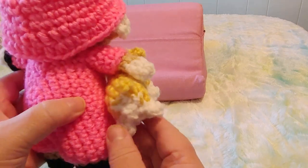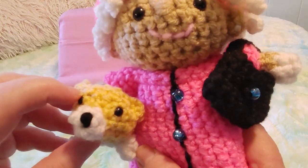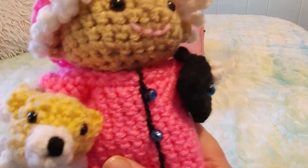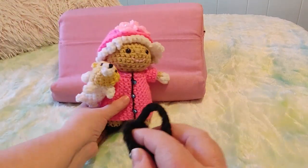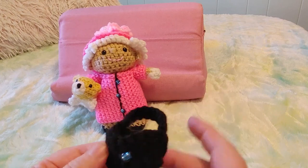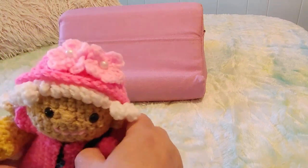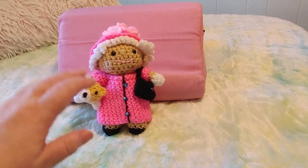That's what it looks like from behind — a nice cute little puppy. I used safety eyes and embroidered the nose. I didn't give him a mouth because it kind of looks like there's a mouth there anyway. The purse is a real purse — it's detachable and you can put stuff inside if you want, which I thought was really really sweet.